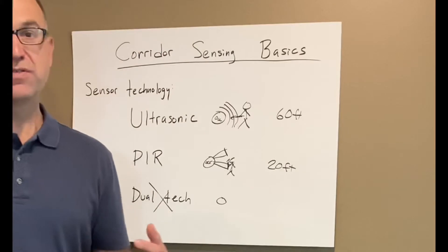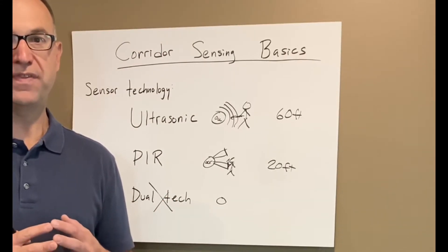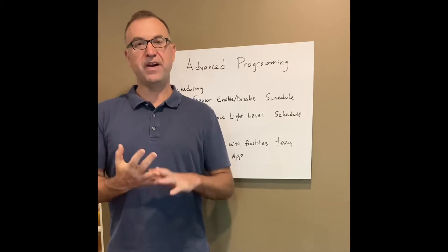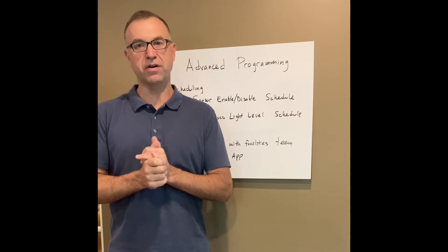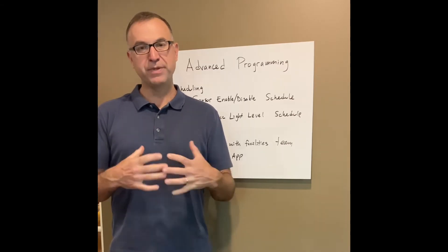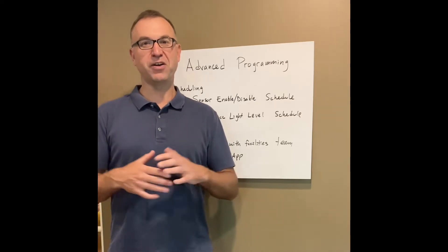Before you choose which sensor type is best for your corridor, we want to consider a few other things. We've got our two sensing technologies to choose from — passive infrared or ultrasonic — and we want to consider some additional factors looking at the corridor overall.